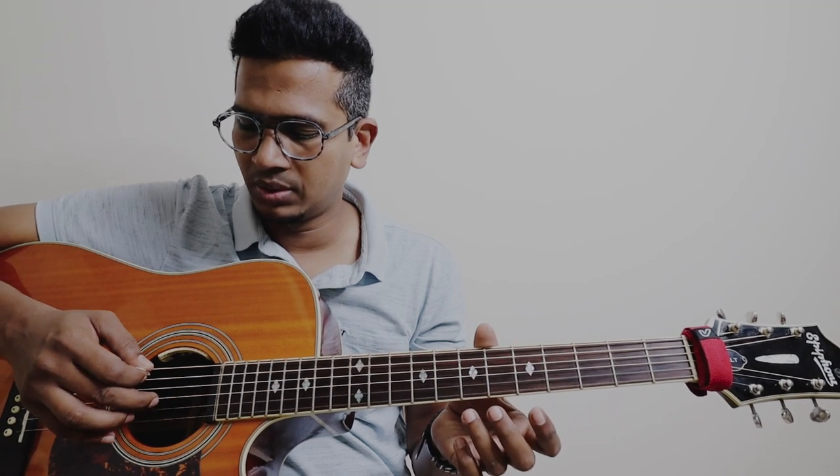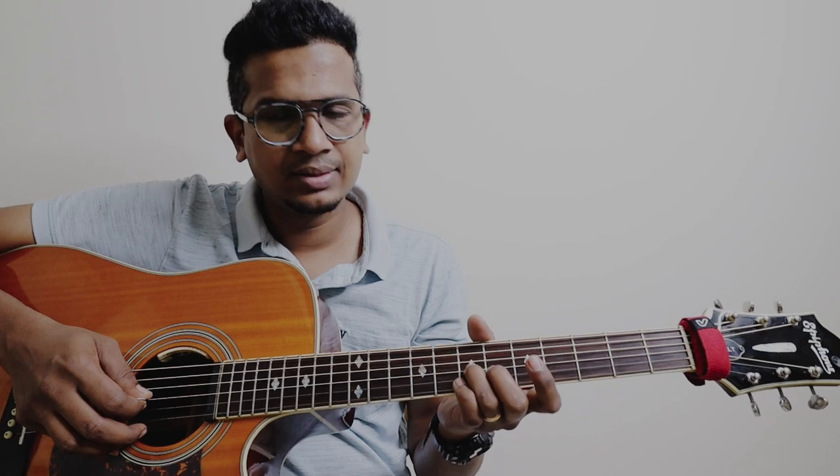First we are going to start with the slide on the 3rd string, 7th fret. 1, 2, 3 — 3rd string, 7th fret. From 7th to 9th, slide. And then I am going to add my pinky finger on the 2nd string, 10th fret. And then I am going to add my ring finger on the 9th fret, 1st string.